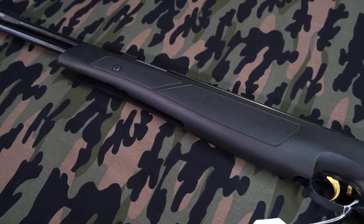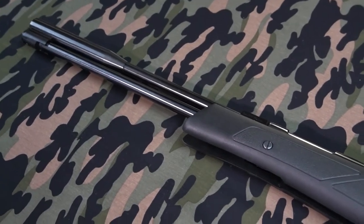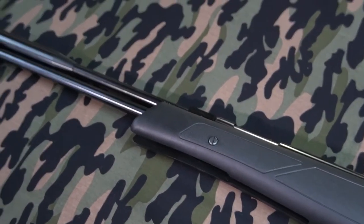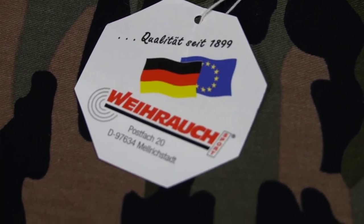They sometimes also call this the tactical version, but I think that's just popular because it's got the black stock. This company has been making air rifles since 1899.